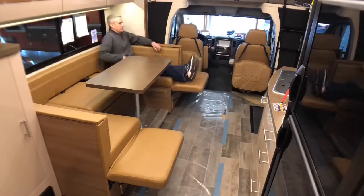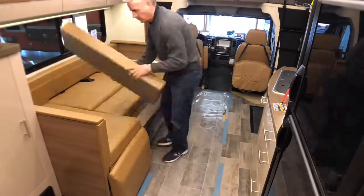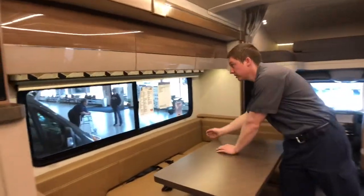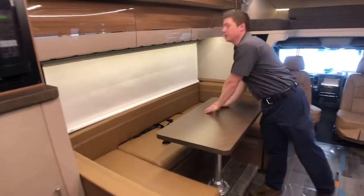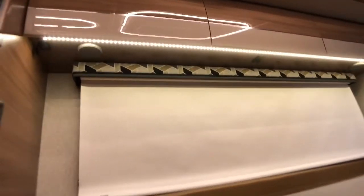Over here in the dinette area, this does fold down into a bed, and there are also three places for people to sit when going down the road, so we can seat a total of five people in this vehicle. We do have MCD roller shades on all of our windows in the coach, with a screen on one side and then a blackout shade right in front of that. We have LED lighting above our dinette here as well as USB power points on the left side.